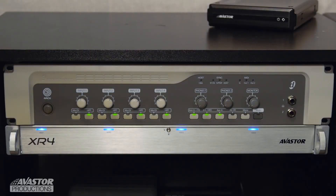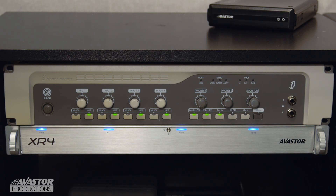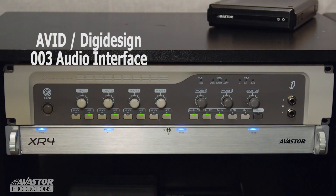The FireWire devices we're using are the Avastor HDX1500 external hard drive, the Avastor XR4 rack mount RAID, and a DigiDesign 003 audio interface.